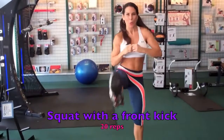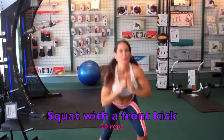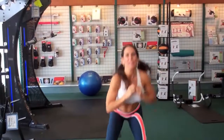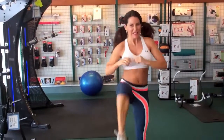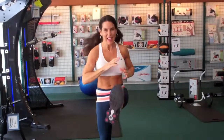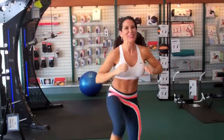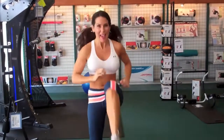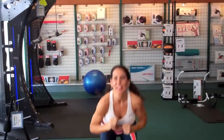Get ready, here we go — squatting with a front kick, 20 reps. Really kick it! Come on, you got it, kick it — counting through all 20.